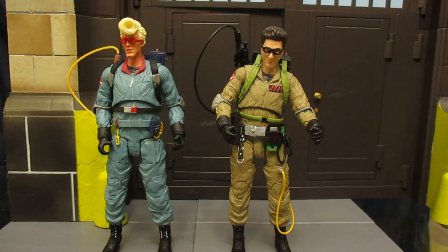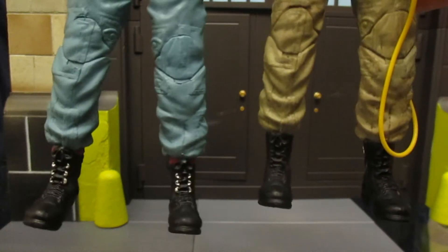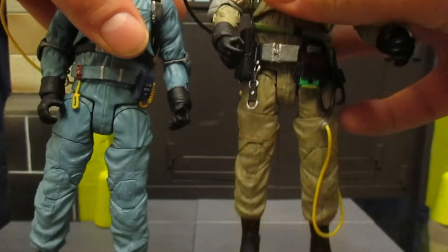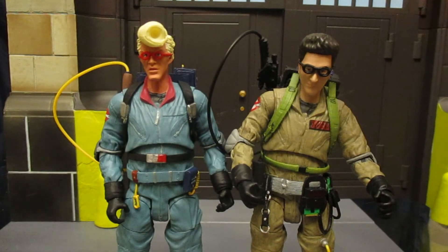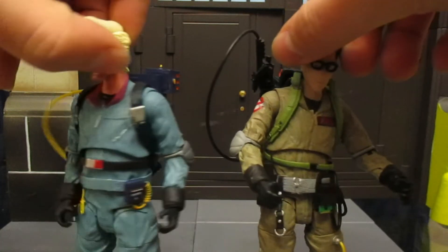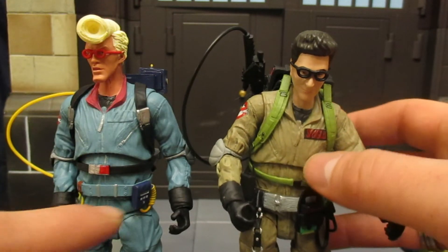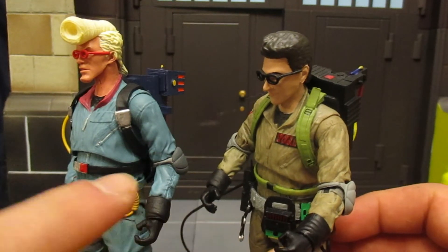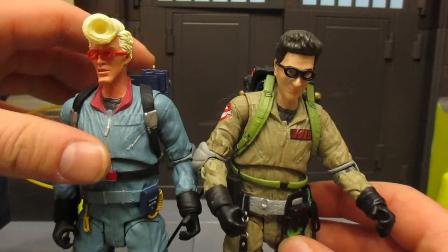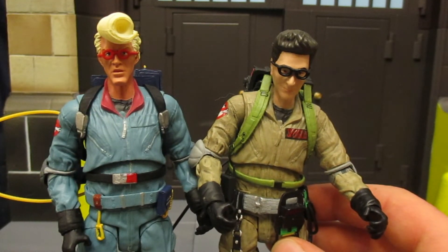Next, I wanted to look at how much reuse was done between the Real Ghostbusters cartoon figure and the movie figure. Starting from the bottom: the boots are 100% the same, as is the entire leg system — except the movie figure has something the cartoon one does not. The Proton pack is completely different — from the back part to the side, the weapon, the straps along the shoulders, and the strap across the waist. Hands are identical; arms and torso are completely identical, just painted differently. The head is considerably different on both figures. So a lot of reuse, but honestly it works really well.